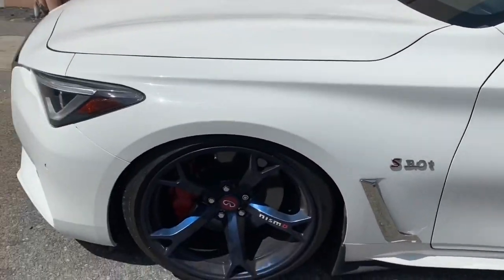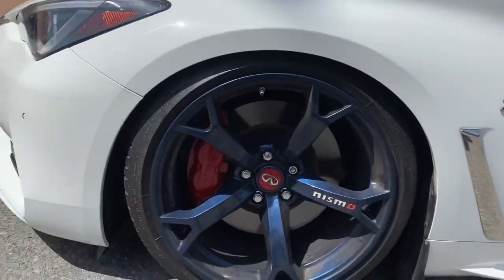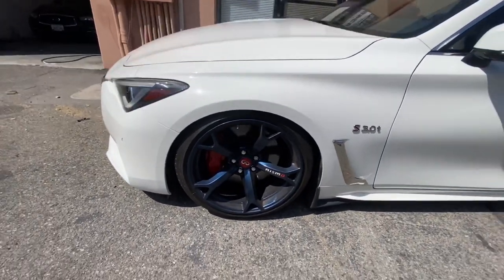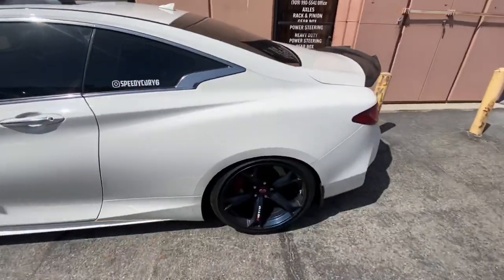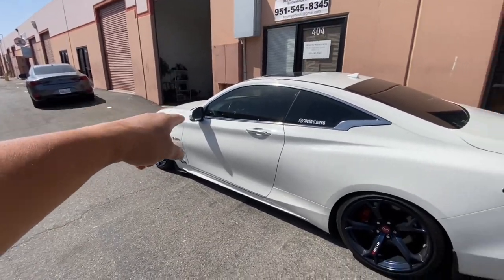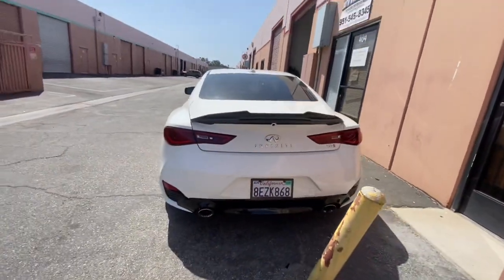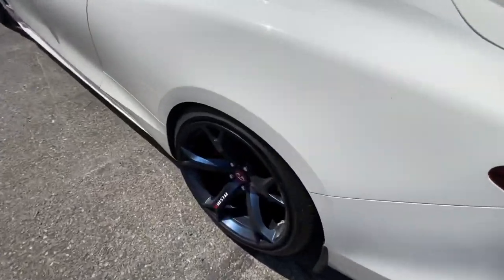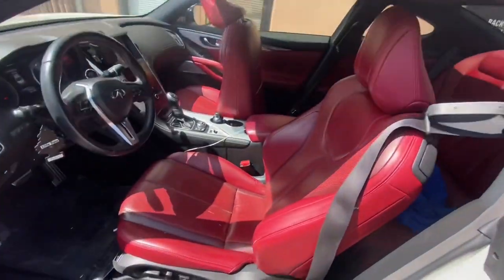It's crazy how much literally just dropping the car and picking the right wheels makes such a big difference. Looks so good. On the next video I'm going to be installing my front lip and then the carbon mirror caps — super in love with how it looks now. That wing is so perfect. We're going to get the exhaust and go from there.